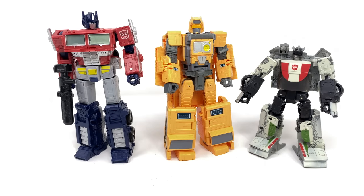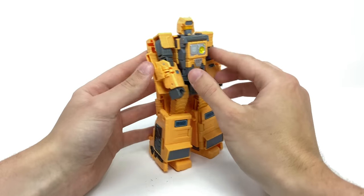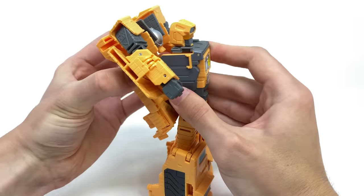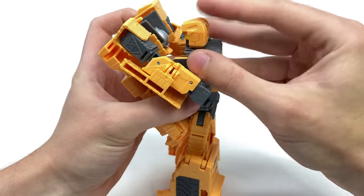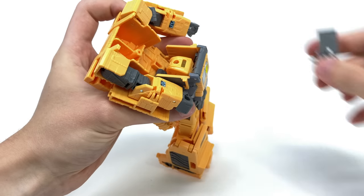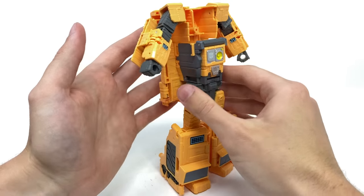Mainframe has a third and potentially best mode — the capability to transform into an officially licensed Teletraan-1. For the transformation, you disengage this region, hinge this entire section up, rotate the head and collapse it down. It's here I would recommend removing Sky Spy — just detach him and set him aside — and of course lock this section into place.